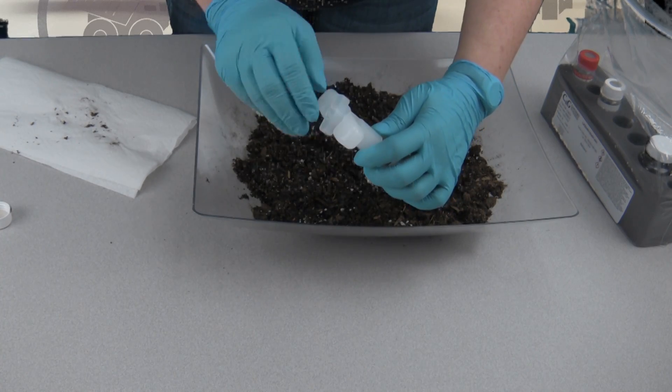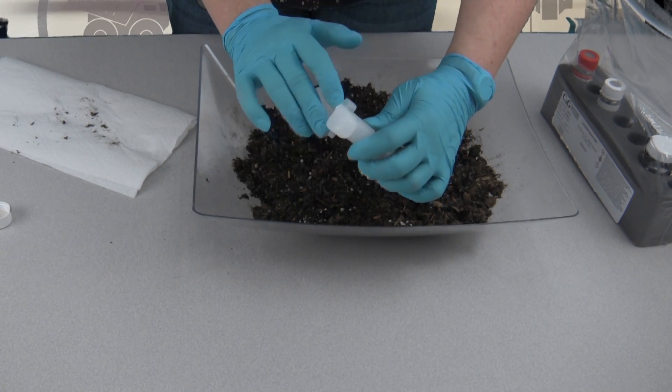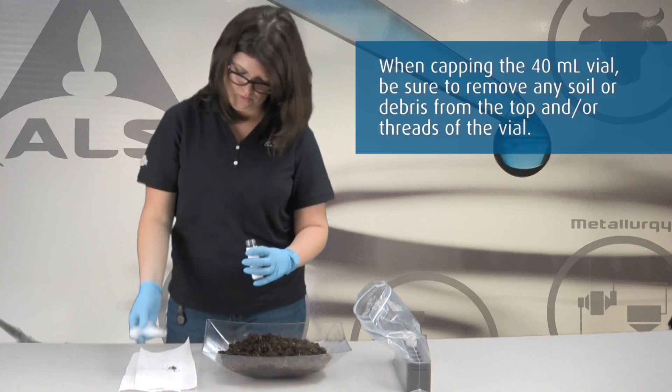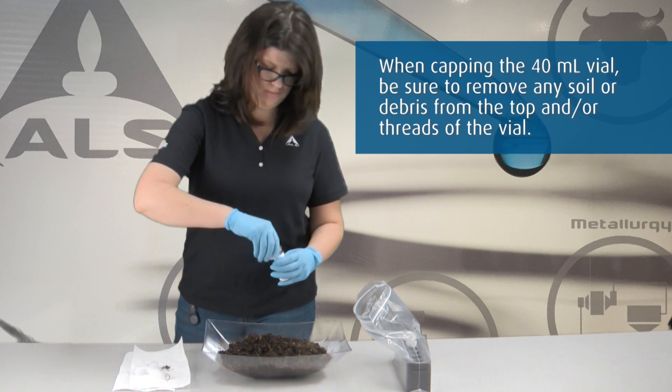Rotate the plunger 90 degrees until it is aligned with the slots in the body. Extrude the sample by pushing the plunger down. Quickly place the lid back on the VOA vial.